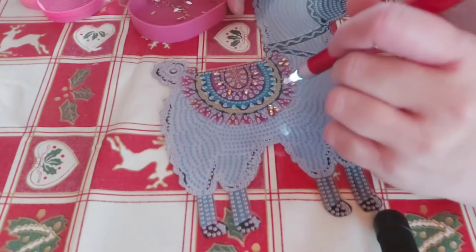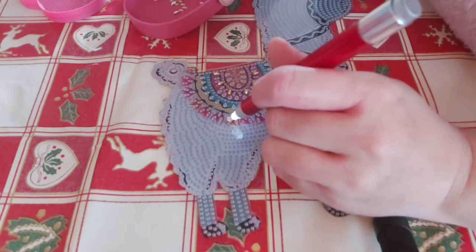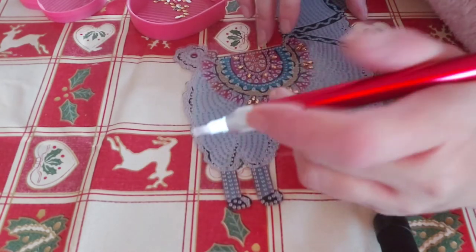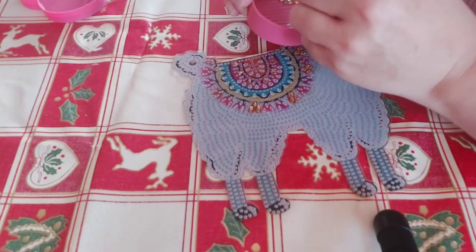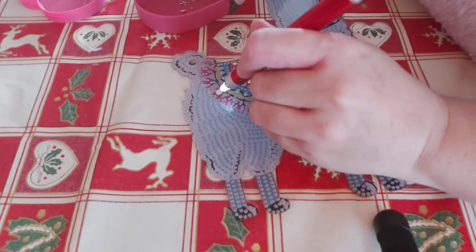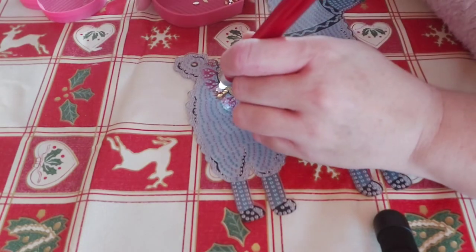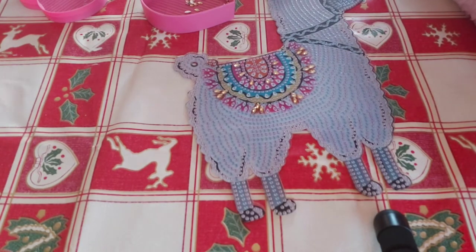Yesterday I spent the day tidying up my living room getting ready for the Christmas tree. I promised my youngest daughter I would get the tree out today while they're at school so they can decorate it after school. I just didn't have the energy yesterday — I think winter makes you feel really tired and sluggish. Plus I've got a humongous backlog of washing — all the fun jobs of being a mum.